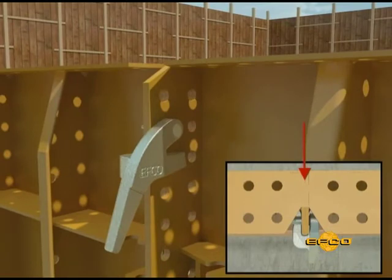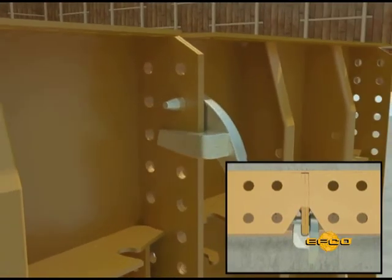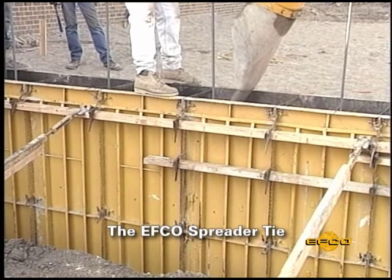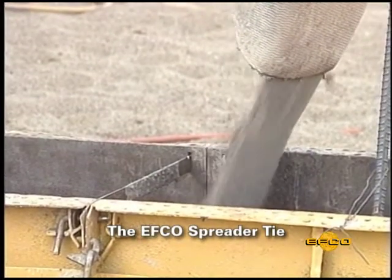The two adjacent flanges act as a spring clamp as the jaw of the plate clamp comes down over the two flanges. The EFCO spreader tie acts as a spreader keeping the forms apart as well as a tie keeping the forms together when the pour is being made.